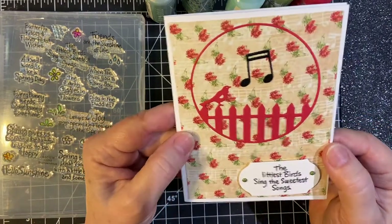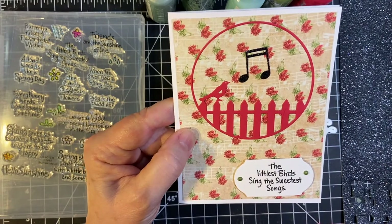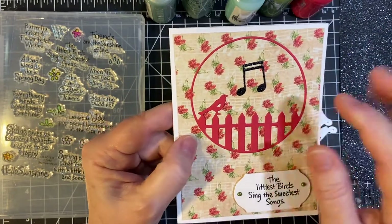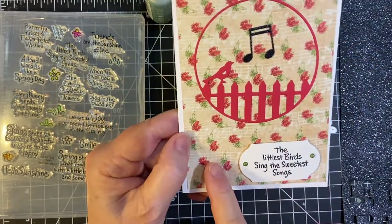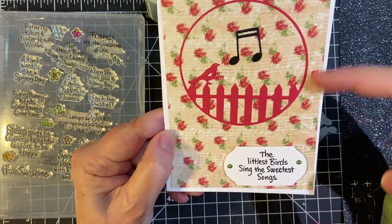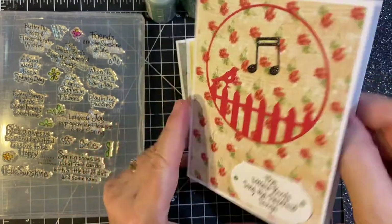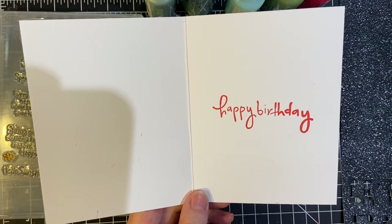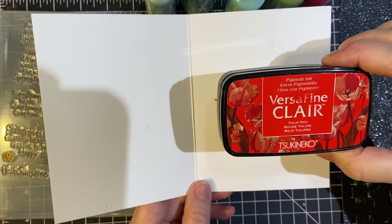And then this — I love this. The paper is Graphic 45, and this is a beautiful red-orange color that just seemed to match perfectly. And then there's that other note. And then I used bottle green — because it matched the leaves — for the Nouveau Drops. And happy birthday in the red from my VersaFine Clair collection. It's Tulip Red — that orangey red.